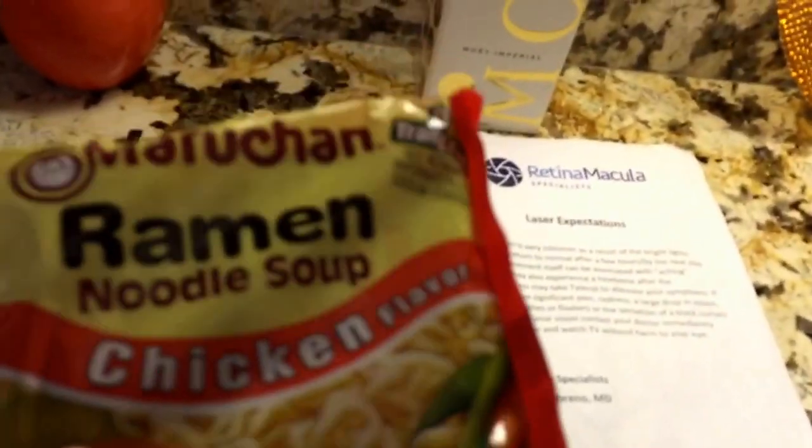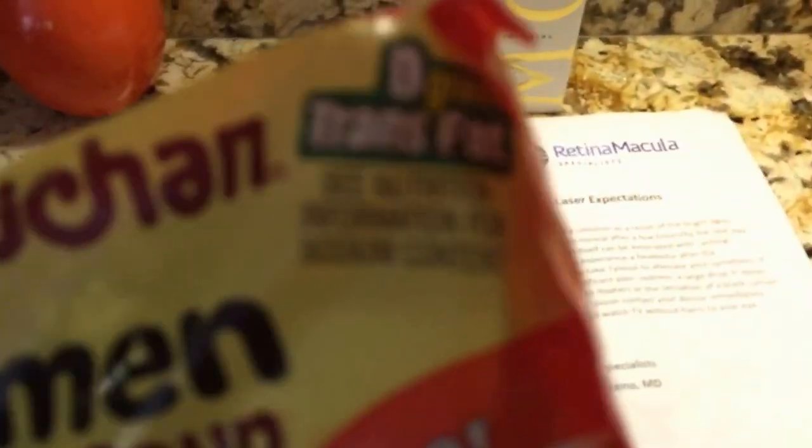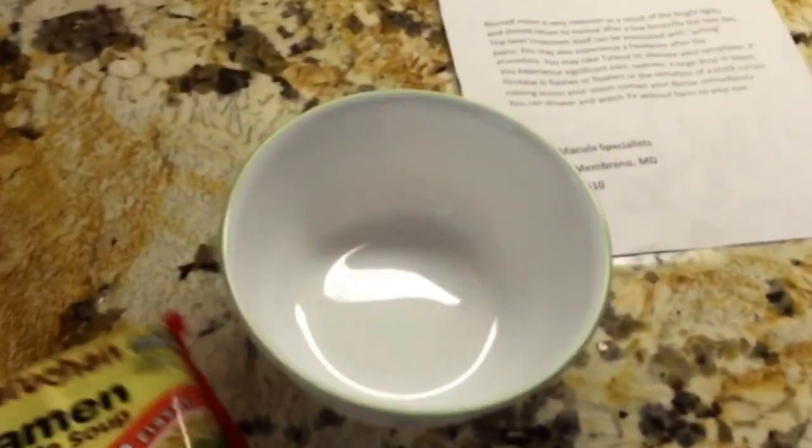Today we're going to be doing some ramen noodles. It has zero grams of trans fat, so that should be good — healthy diet, just all sodium. Nothing else. We have a little pot today and we have a little bowl.